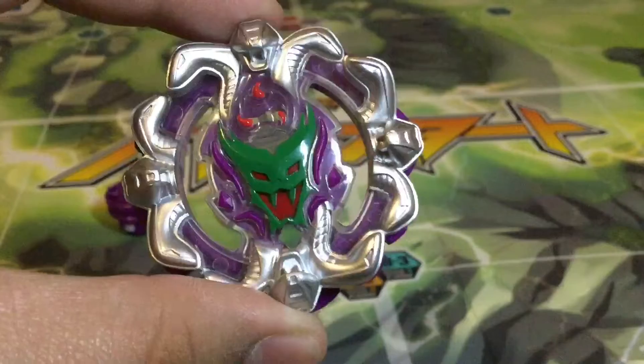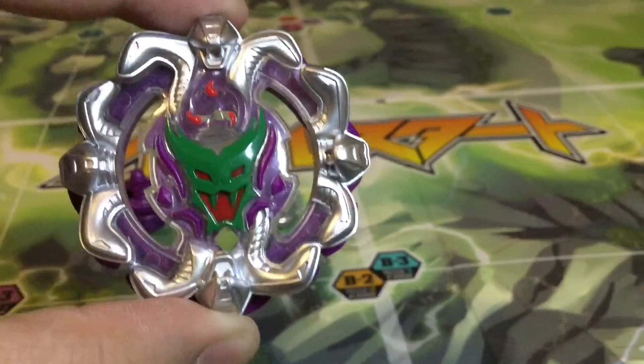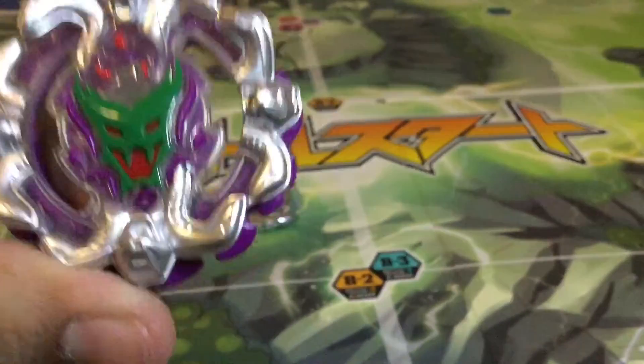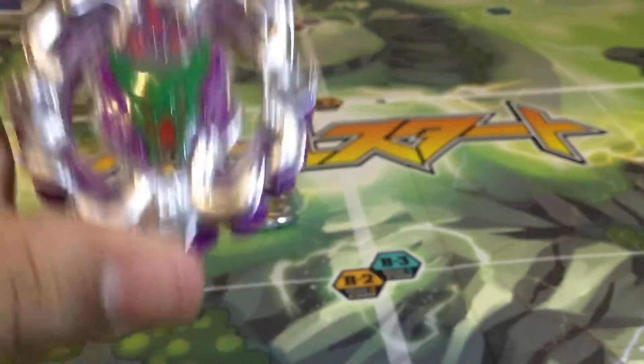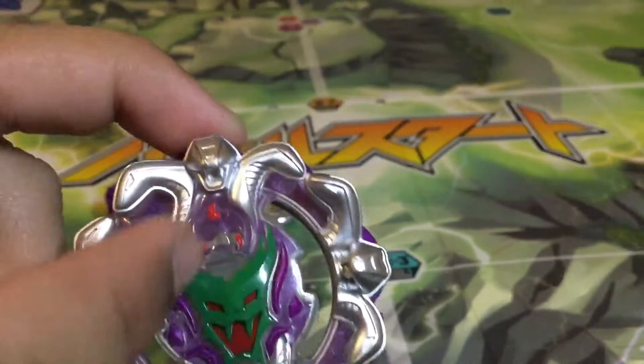So here we have the layer, Typhon T4. No one knows how to pronounce that, but looking at it, it looks pretty good. I mean, think about all that silver being metal — that looks sick. My one has this little paint damage right here out of the box. Hasbro, come on, quality control. Hasbro's kinda messing up on Turbo, dude.